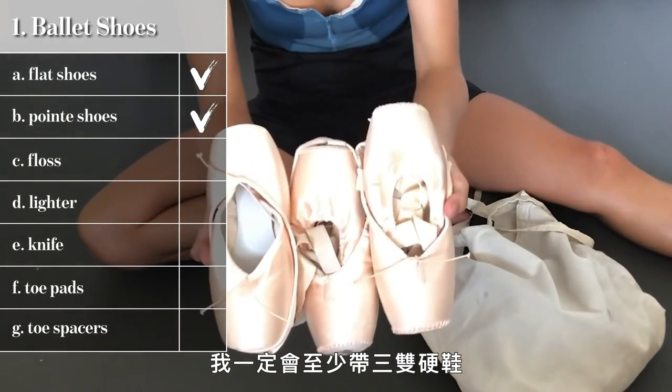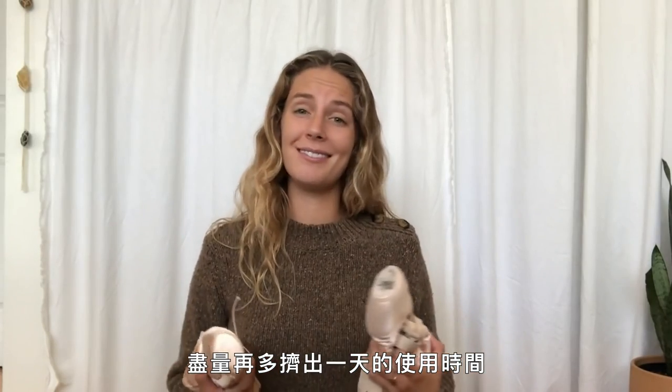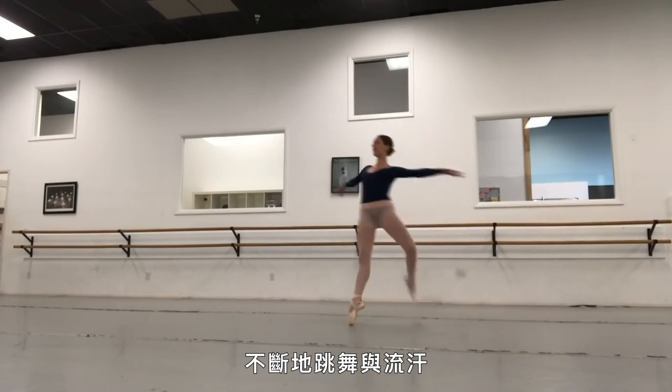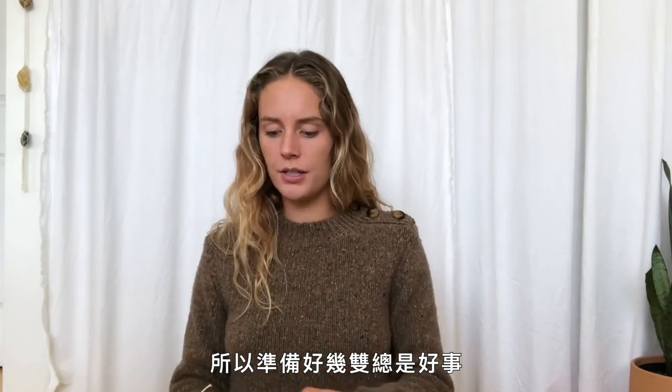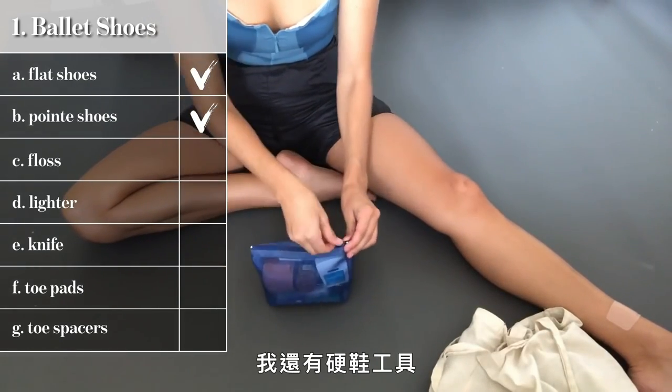I always have about three pairs of pointe shoes. With the amount I'm dancing, they only last me about three, maybe four days if I'm lucky — standard is three. I just keep rotating them to try to get an extra day out of them. I'm dancing in my pointe shoes for seven hours a day, and all of that dancing and sweating contributes to them breaking down. When you allow them time between wears to dry out, they harden up a little and you can get that extra hour out of their life.